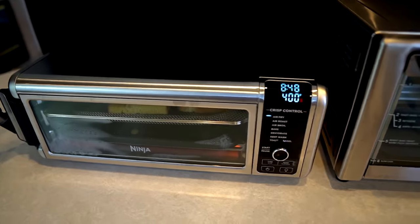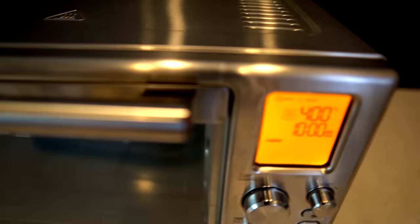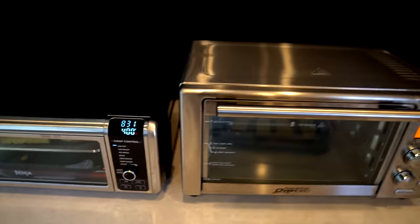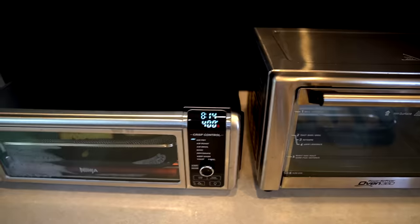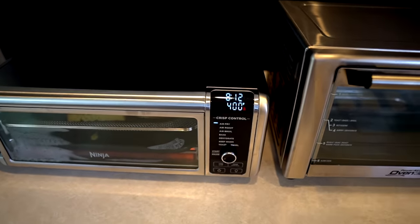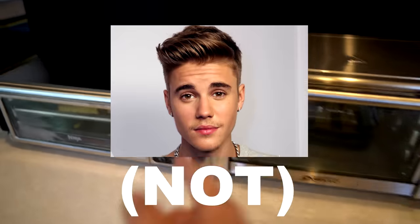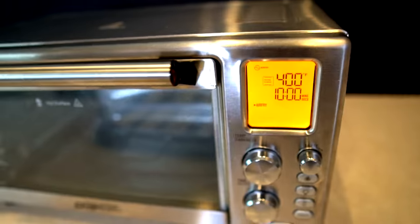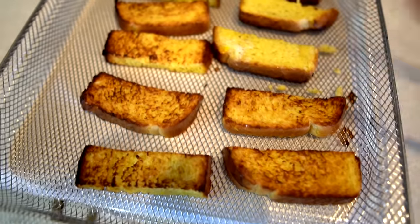They weren't kidding — the Ninja preheated fast. I'm already over a minute into cooking on the Ninja and the Power Air Fryer Oven is still preheating. Ninja, I'm becoming a believer. Ninja certainly won the preheating portion of that test. Now let's see the cooking results — I need to flip these and rotate the basket 180 degrees at the halfway point.